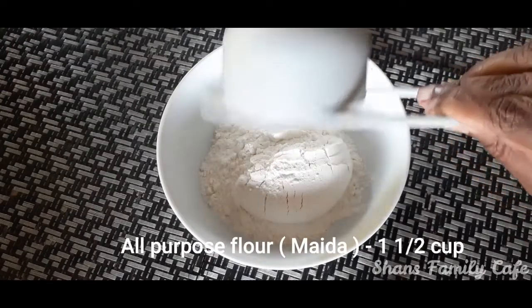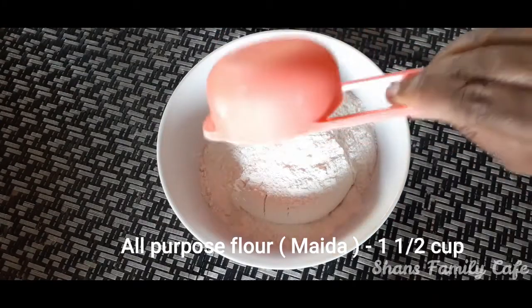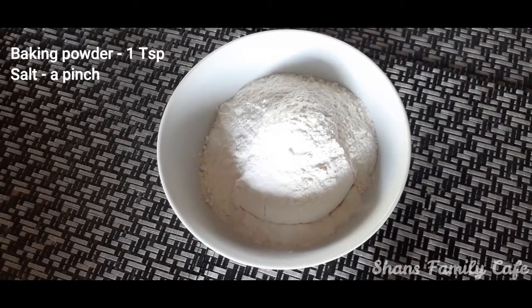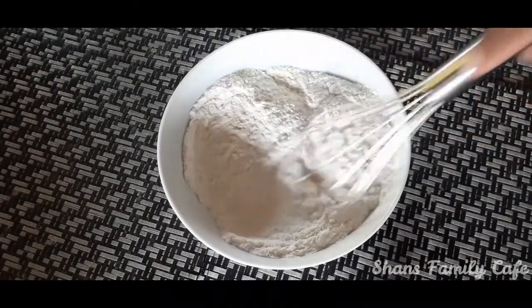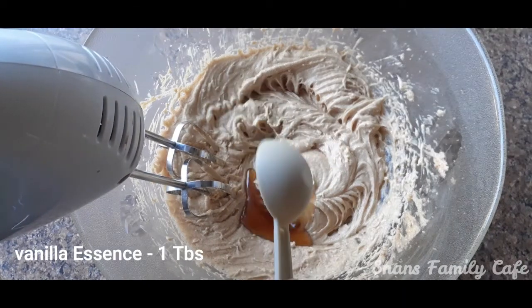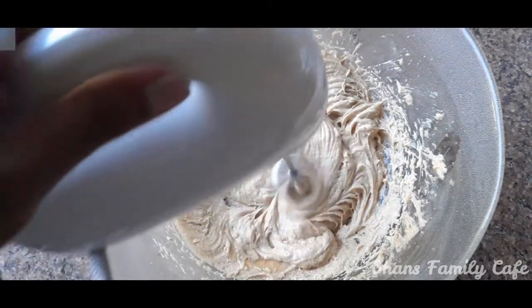Add 1 cup of all-purpose flour and 1 teaspoon of baking powder. Add 1 tablespoon of vanilla essence and mix it in with the vanilla essence.